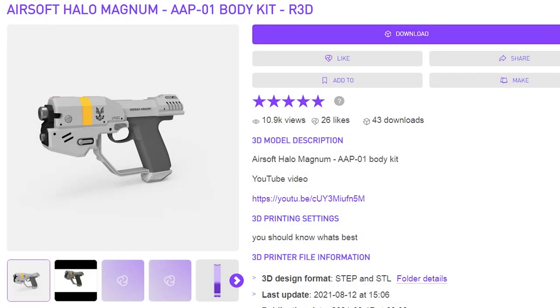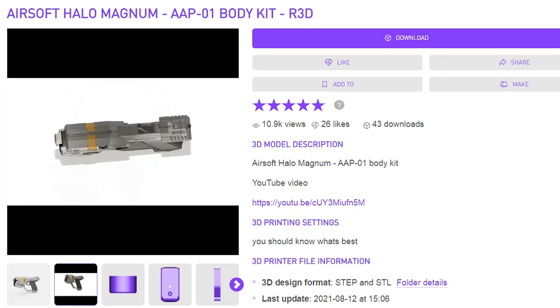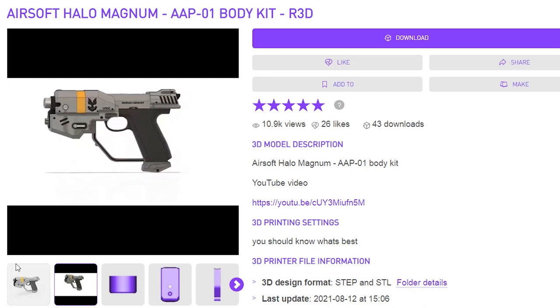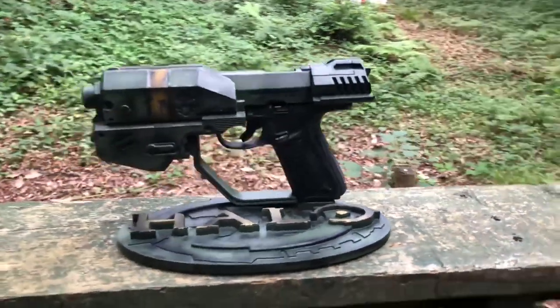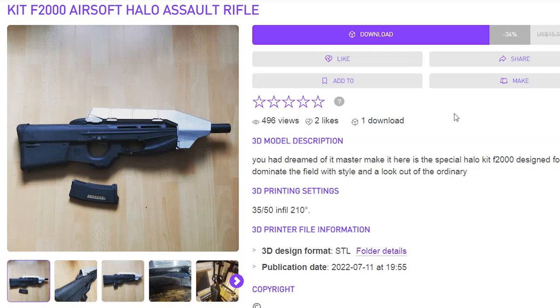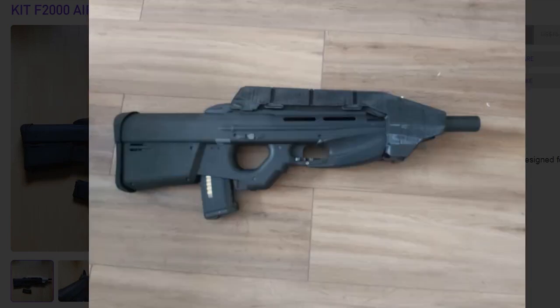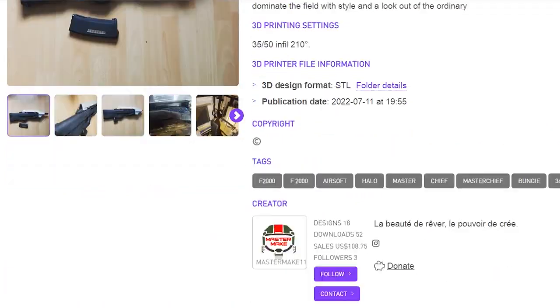To start off our product section, let's look at Rhys Davies' Magnum kit for the AAP-01. Rhys Davies is mainly known for creating 3D files for other franchises like Star Wars, but this is the one Halo-related 3D file they have on Cults3D. They also have a showcase video on YouTube displaying the Magnum in action. Next up, we've got MasterMaker11's FN-2000 Halo Assault Rifle Top Shroud — originally created for Iron Fox — which MasterMaker11 decided to put up on Cults3D.